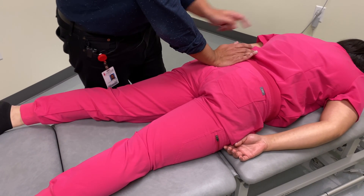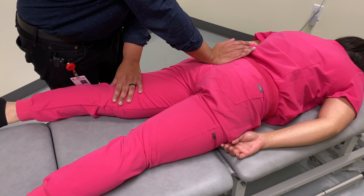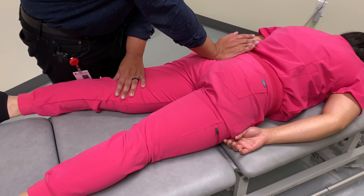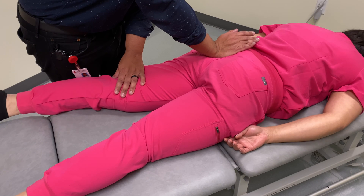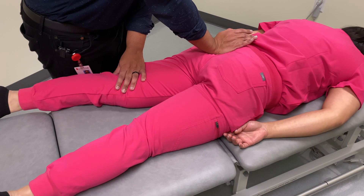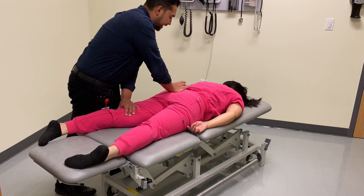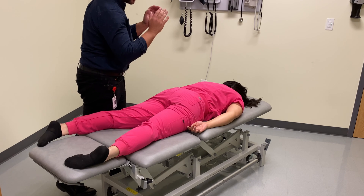While maintaining that abduction and internal rotation, we're going to have the patient breathe in. When they breathe in, we're moving posterior into the barrier, and when breathing out, we're resisting — very similar to muscle energy. We'll do a few cycles until we truly approximate our barrier. Breathe in, breathe out. One more time — breathe in, breathe out. And then at the end of exhalation, we apply an anterior and superior thrust quickly but over a short distance.